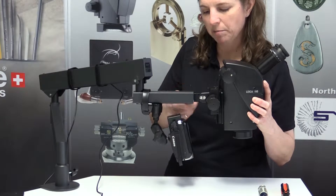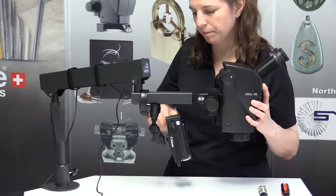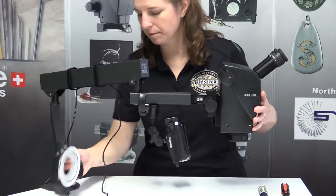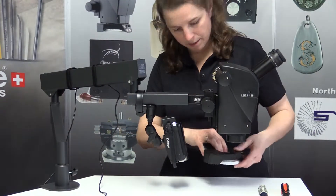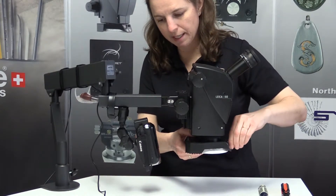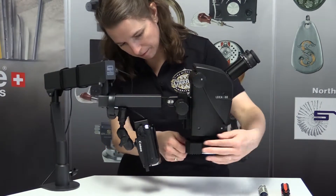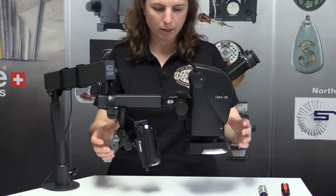Stick the microscope head back on here and secure it with the screw. I'm going to put the light on and run the cord.